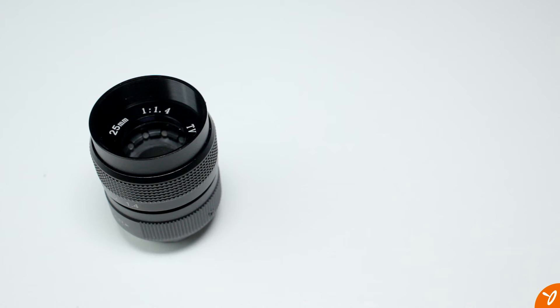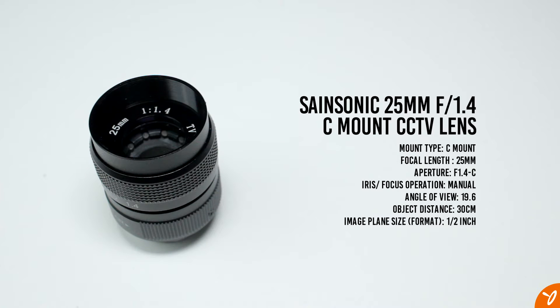The first lens we'll be taking a look at is the Sensonic 25mm 1.4 CCTV lens. There are other brands out there but the builds are basically the same for most of them. This is an extremely small lens but it does have a full metal outer body construction. It is advertised as 25mm 1.4, it's a C-mount lens and the price is somewhere between $20 to $40 US.